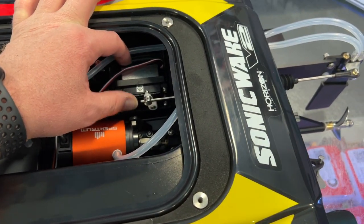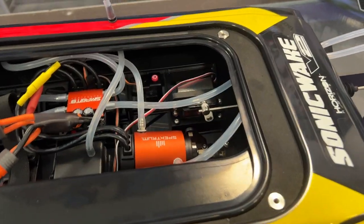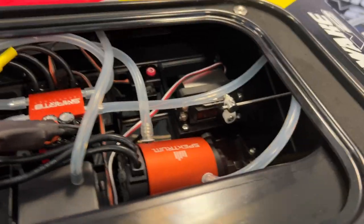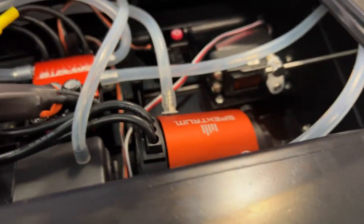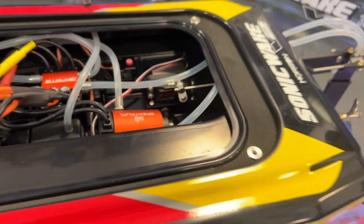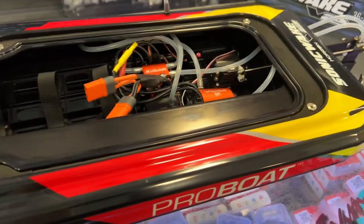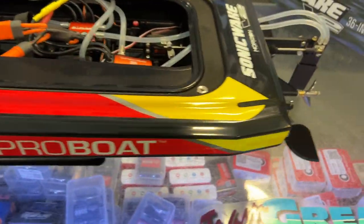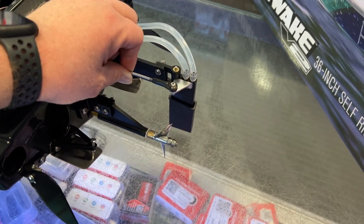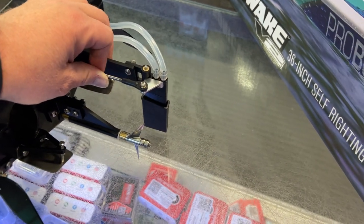It is a Spektrum servo. I would upgrade it to something a little bit faster with metal gears — I'm not sure if that one has them. Personally I would upgrade that to a better servo, because this is a beefy rod and you want to be able to turn this rudder.